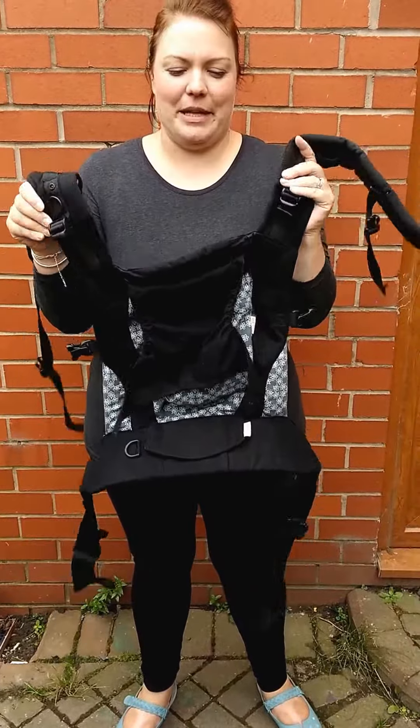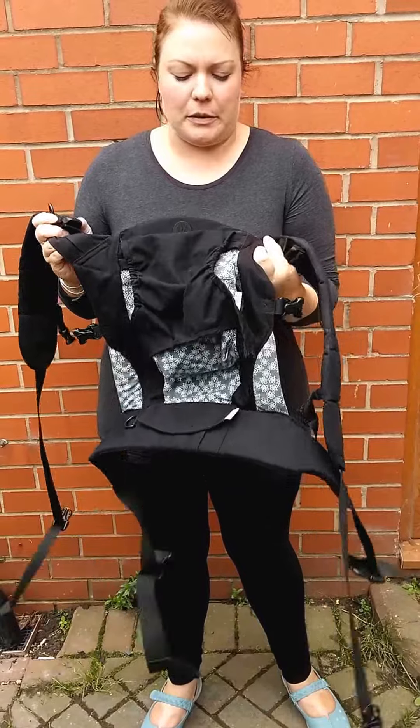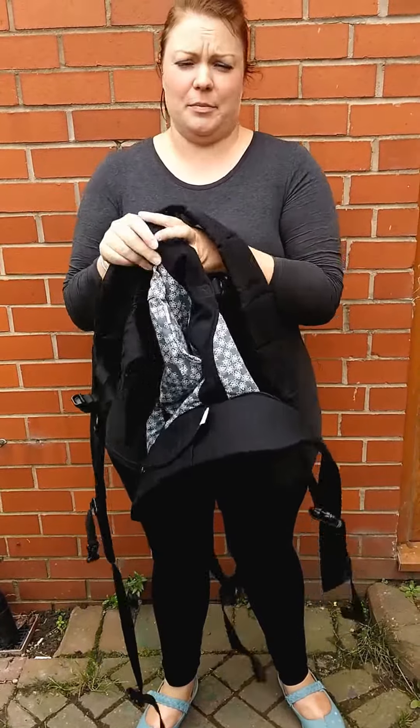Hello! So this is my Biko Soleil version 2 which I've been using for a few months now, and I just wanted to do a quick video to show you how easy it is to put on.